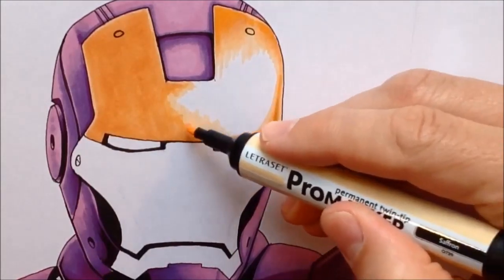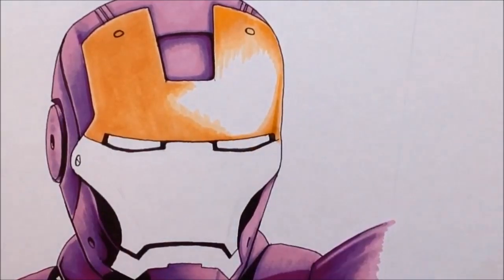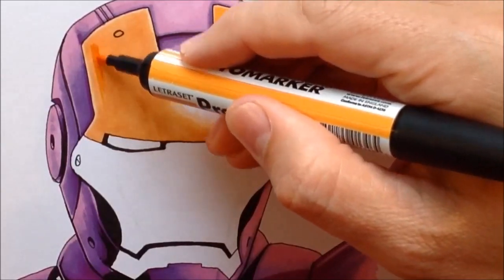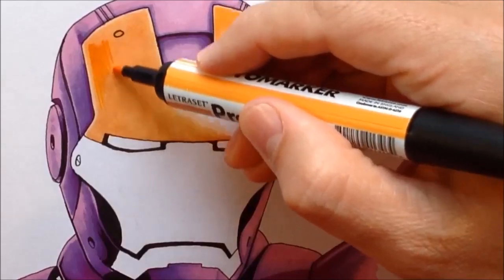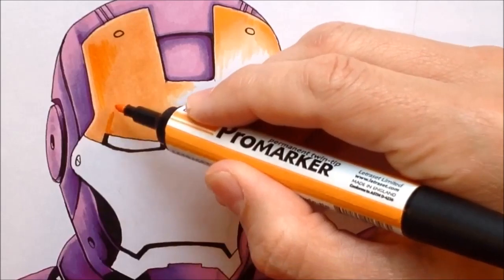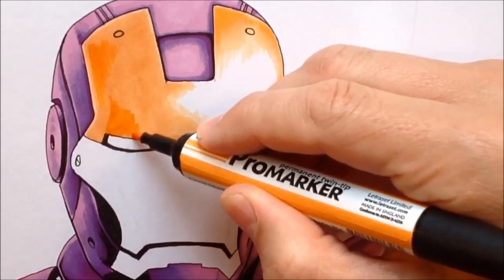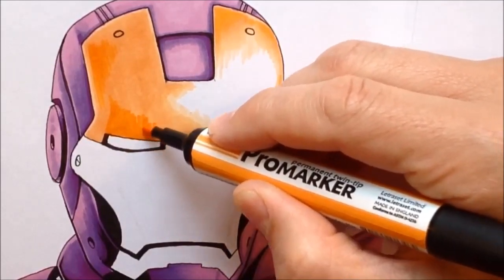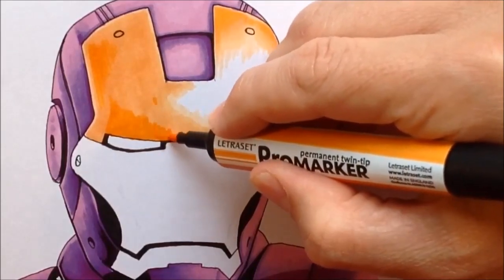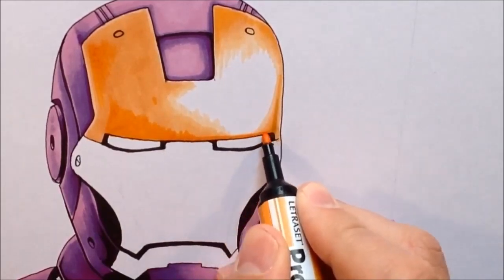Here you can see me using the saffron just to blend the edge of where I've left off with the apricot marker where it meets the saffron — that little bit of extra saffron marker helps me blend the two together. As I add my third color, you can see that I'm using it sparingly — it's where the darkest shadow areas on the face mask are going to be. I'm using amber, the dark orange color, just to block in areas where I know I might have to put a little bit of the raw sienna later. The edges are blending in because I'm adding the markers on top of each other while they're still wet, so they are doing a bit of the blending for me.